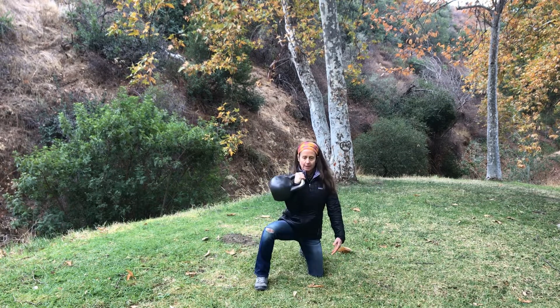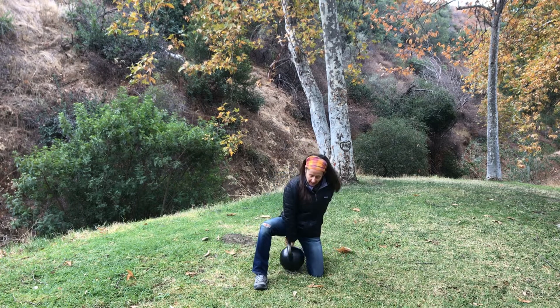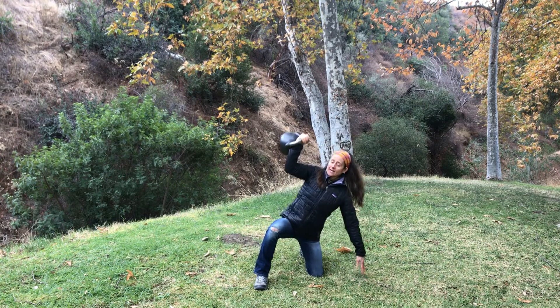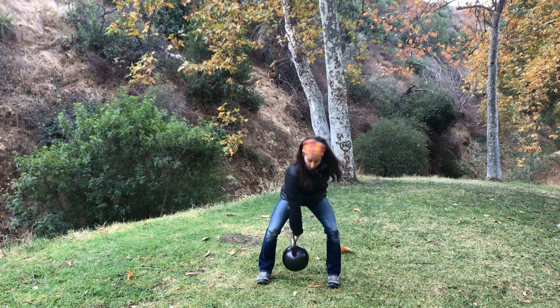And again. And press. Bring it down. Stabilize. Stand up. Find your connection. Then from the hole.